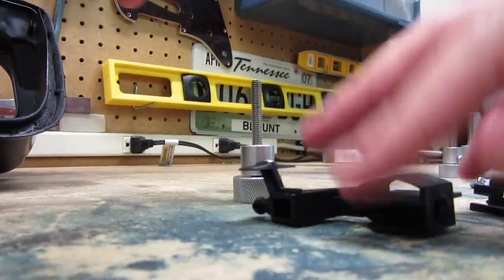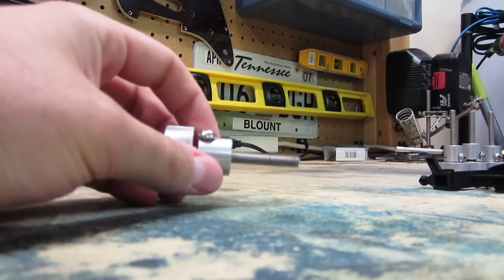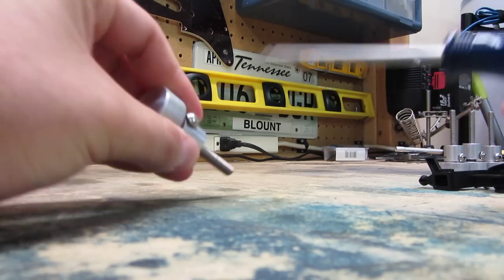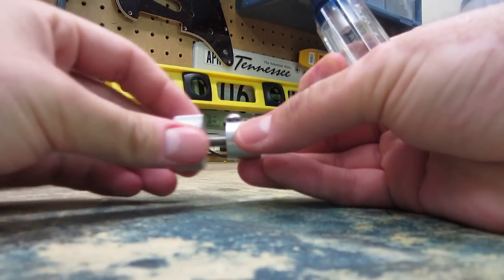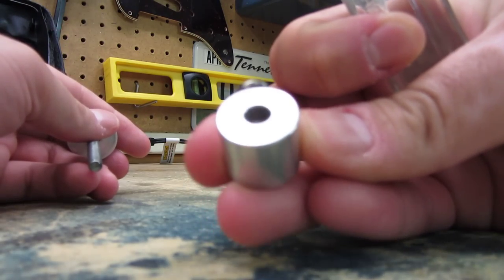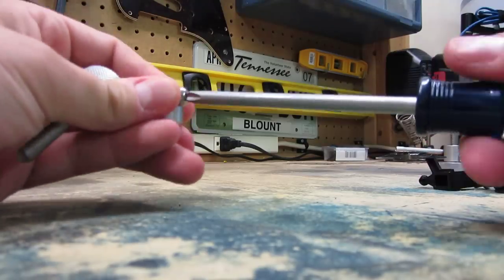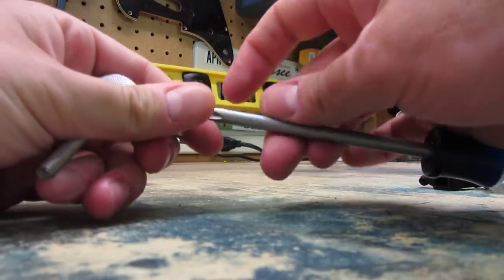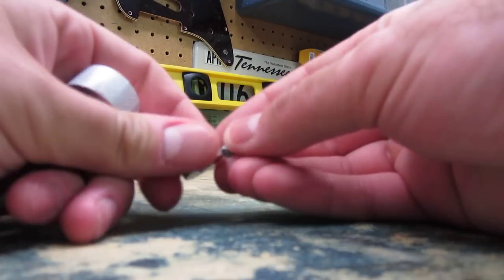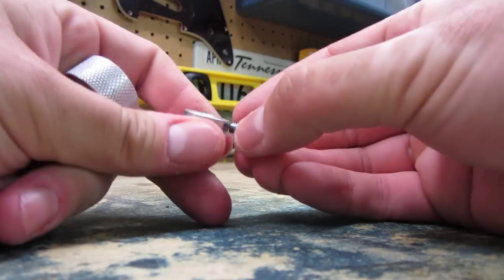So the first flaw is the set screw right here. That's screwed in all the way — that's as far as it'll go — and you can see it doesn't really set anything. You can look in here and you can see it's not even close to coming through the hole. The first thing I had to do to make these moderately usable was ditch that and get a new one, a little longer, that will protrude into there.